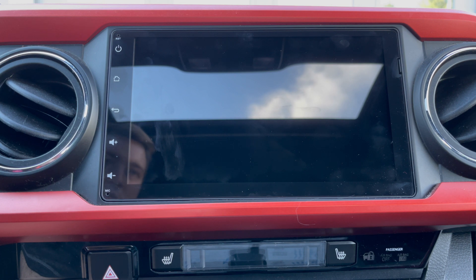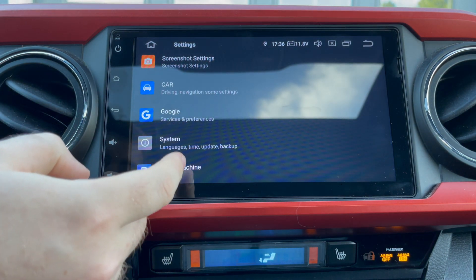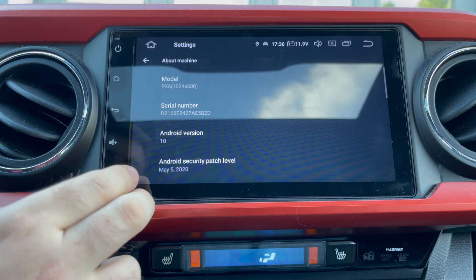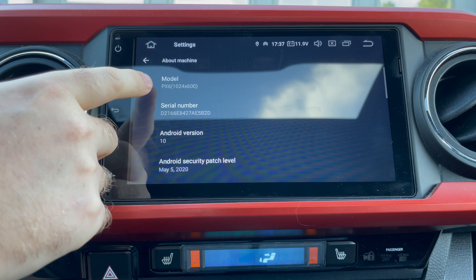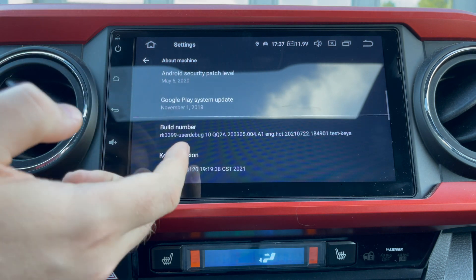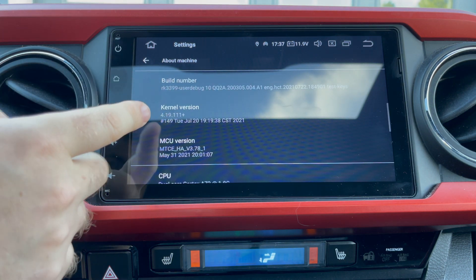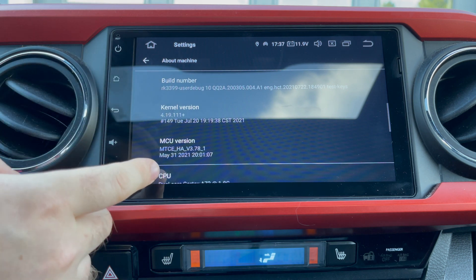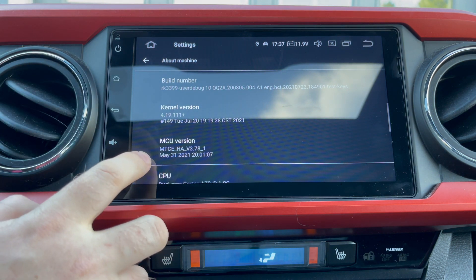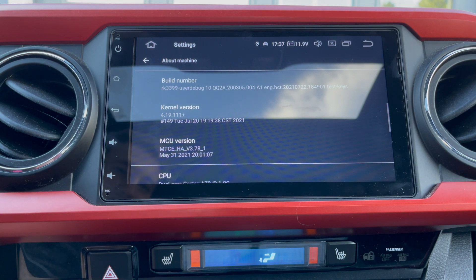I'll provide download links below for the MCU updates as well as the system updates for this head unit. First, let's start by powering on the truck and going to settings, then down to the very bottom where you'll see 'About This Machine.' What you mainly care about is your model — which is going to be a PX6 — your Android version, which is Android 10, and your serial number. I recommend you take a photo of this screen, which has your kernel, the build version of your operating system, your MCU version, and then also pay very close attention to this version right here where you're going to see MTCE. When we get to the website, I'll show you why that matters.